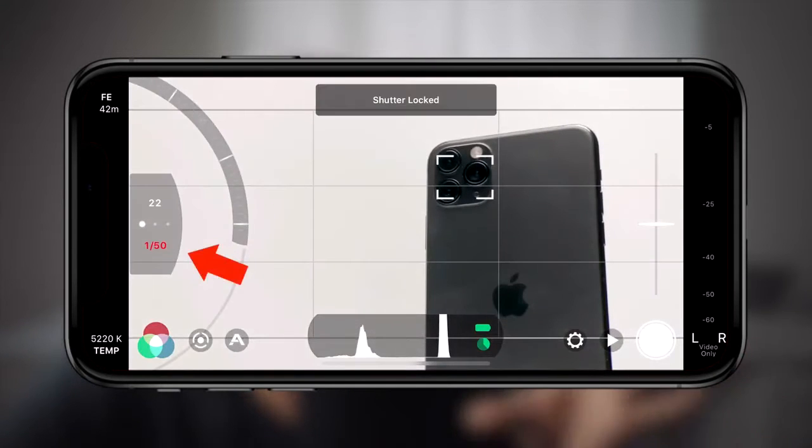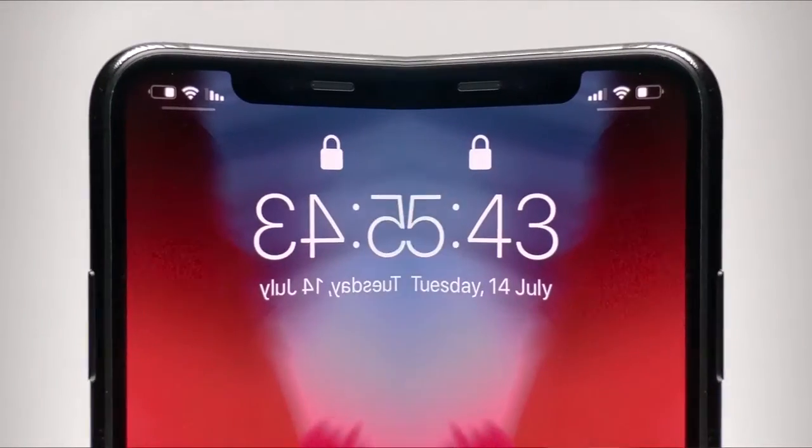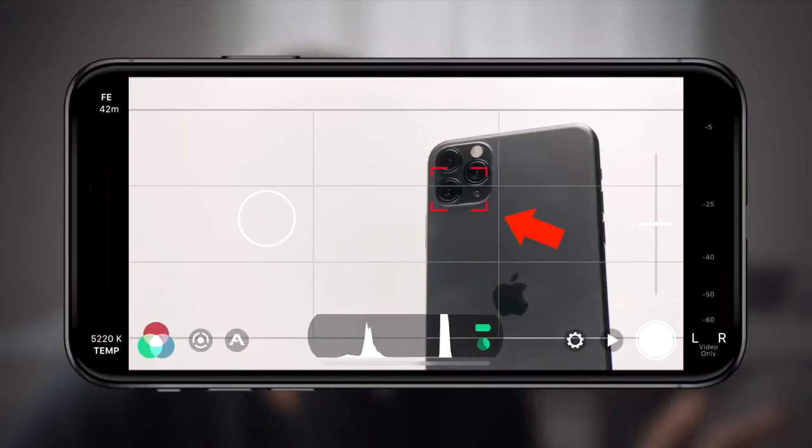My shutter speed is set to 1 over 50. That gives me that cinematic look everybody's striving for. When it comes to focusing, you generally want the entire product to be in focus. Now, on smartphones, you don't get a lot of shallow depth of field unless you have the object really close to the lens with as much distance between it and the background. For this video, I used the autofocus. I usually set the focus point and lock it afterwards. I find the autofocus on the Filmic Pro does a really great job.